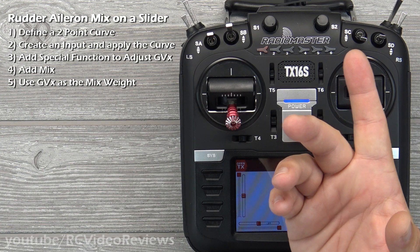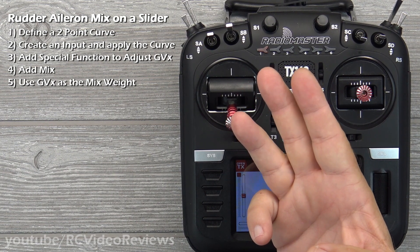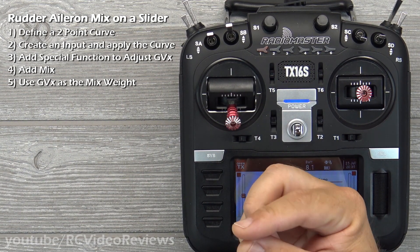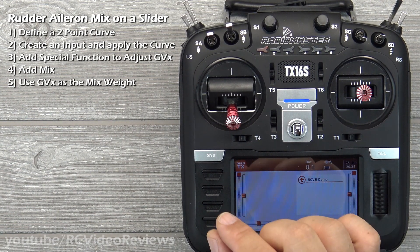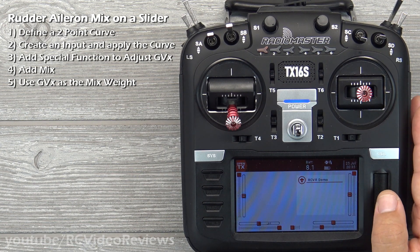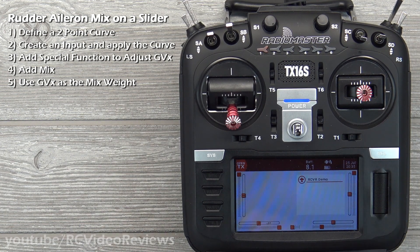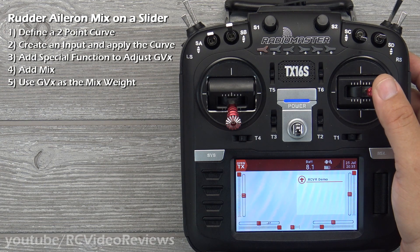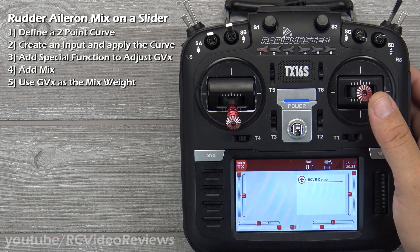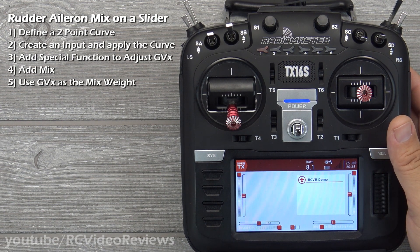Number one, we're going to define a curve. Number two, we're going to create an input and apply the curve to that input. Number three, we're going to add a special function so we can adjust our global variable. Number four, we're going to add a mix to the mixer — the input that requires the mix, which is the aileron, is added to the input that provides the mix, which is the rudder. That's a key point. Number five, we're going to use the global variable as the mix weight.